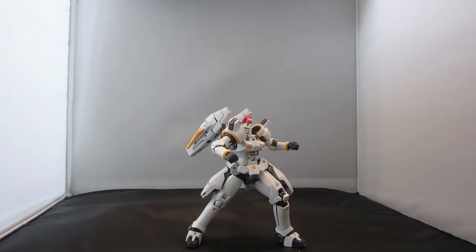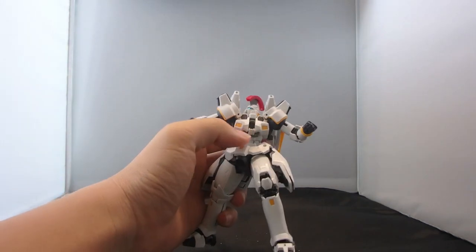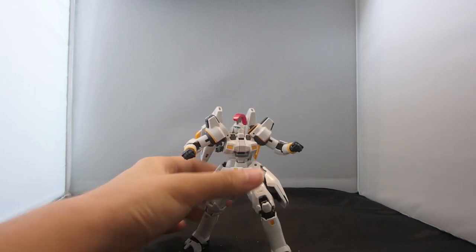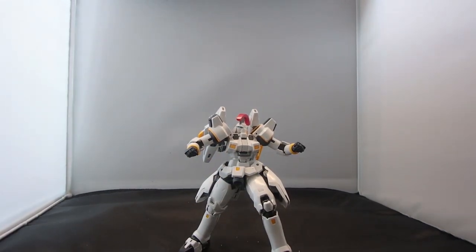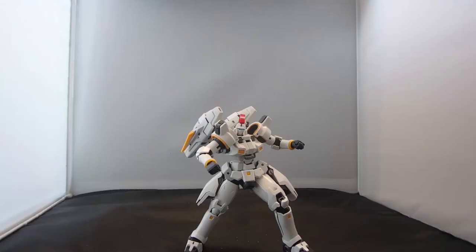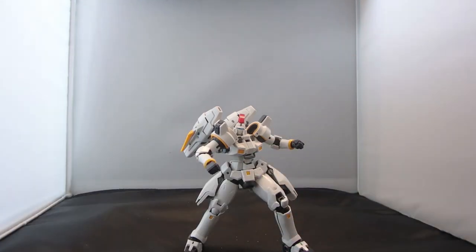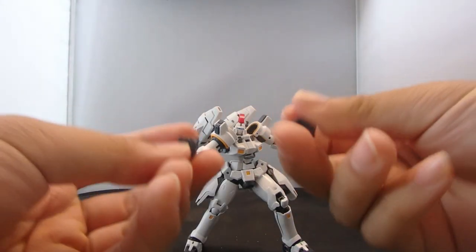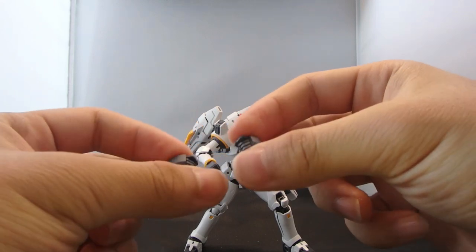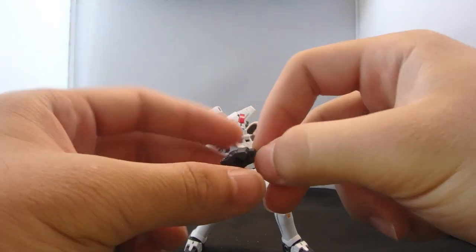For the accessories, let's do the gimmicky stuff first. You have an opening cockpit — one flap, that's it. And then you have a figure of Zechs, looking nice. Then you have some different hands: so besides the fists you have open hands, trigger finger hands which are basically the holding hands, and an angled right trigger finger hand.